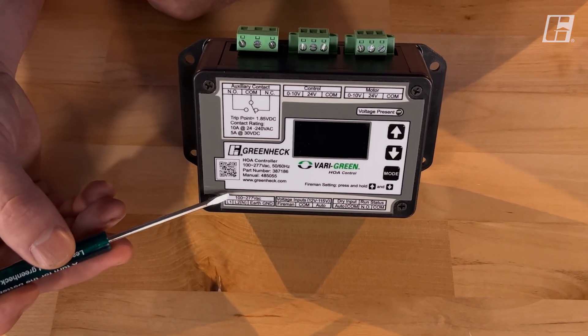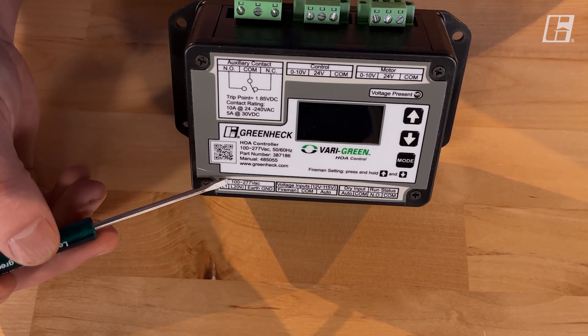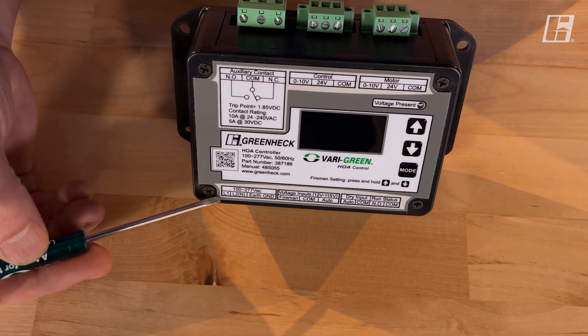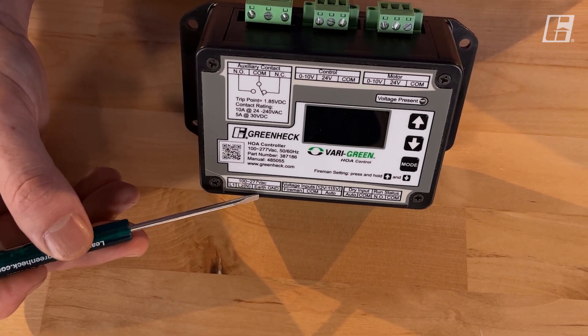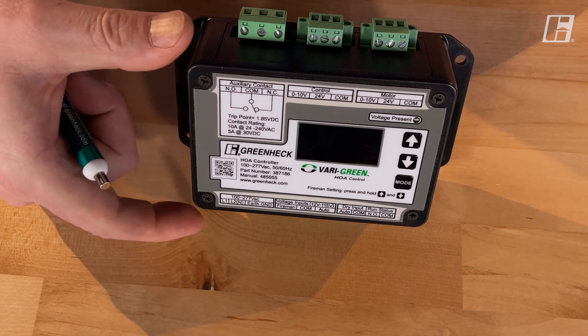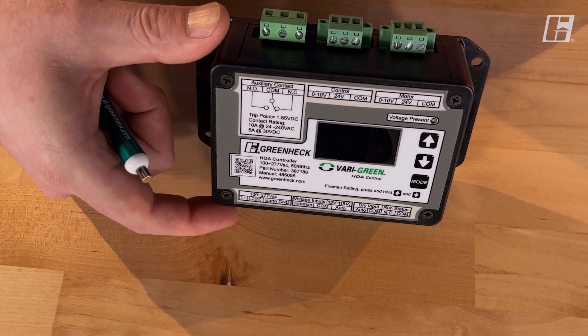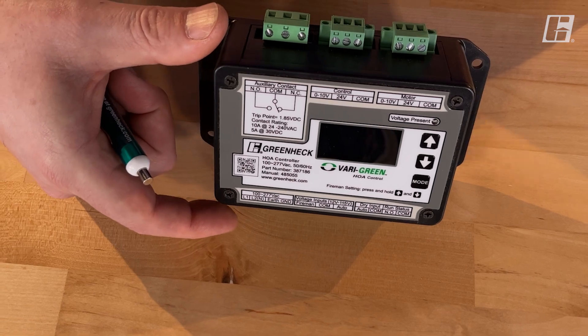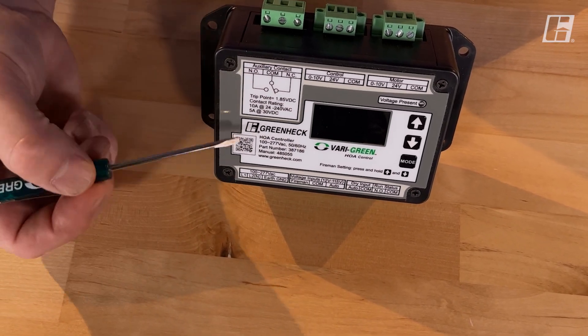Here we have to power this HOA unit, and it'll accept anything from 100 to 277 volts. There's a line one, a line two/neutral, and an earth ground. So wherever this box is mounted — whether it's in a mechanical closet, in an enclosure, or along with other electronics — we just need to provide power so that this thing will run.